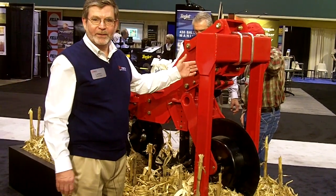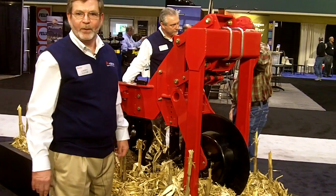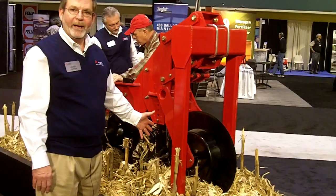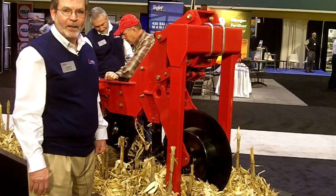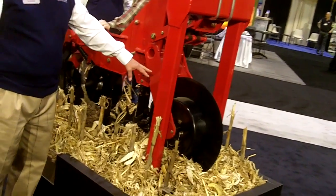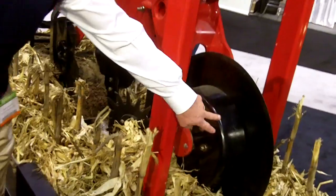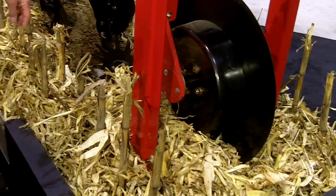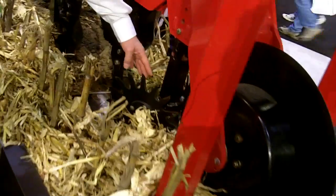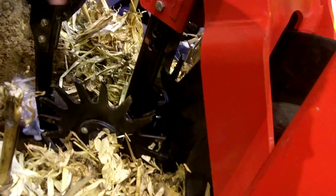This is the Sunflower 7600 series strip-till machine. It's designed to work a strip of soil approximately 18 inches wide, one pass in standing corn stalks. The tool is comprised of a coulter blade up front that actually cuts the residue. It has a depth band on it to control the depth of the blade. The next step in the process are row cleaners to move the now-cut residue out of the way of the shank.